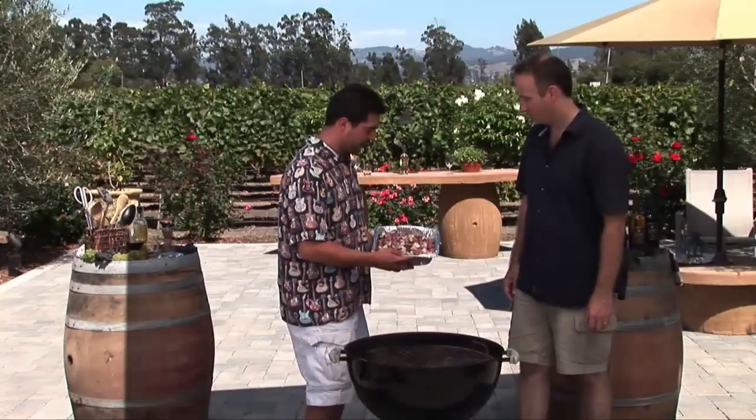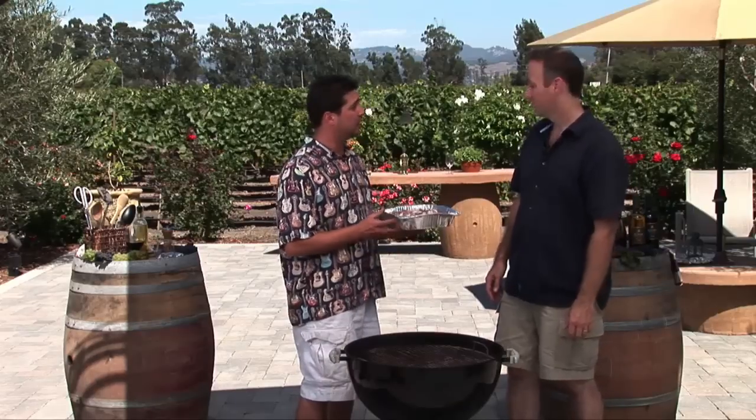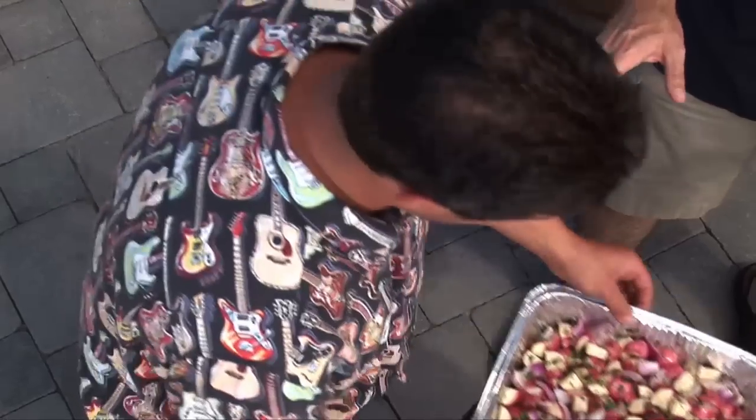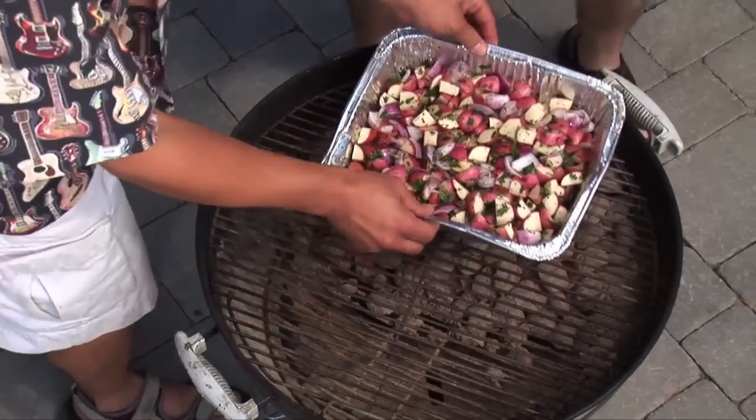Now, these are our potatoes right here — they look good! We're going to put them on early because they're going to take a little bit longer than the salmon. They're going to take about 30 to 40 minutes depending on how big the pieces are that you cut. So we're going to put them on the grill now. Because these will take up to 40 minutes, stay tuned because the star of our show is coming up — Cedar Plank Salmon.